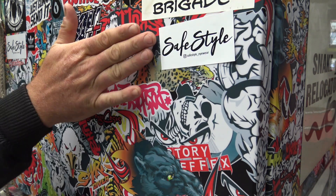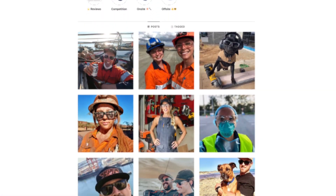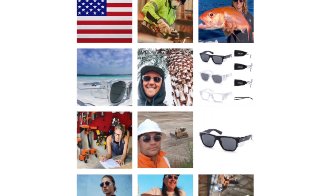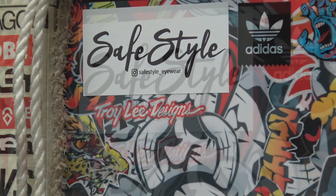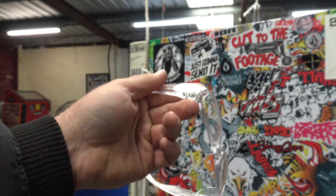A quick shout out to Safestyles, who for this video kept all the acid out of my eyes. If you want some Australian certified safety glasses and don't want to look like a speed dealer, these are your only option. There's a link below if you want to check them out yourself, and I currently have a 10% discount. Don't be afraid to support them like they support me.